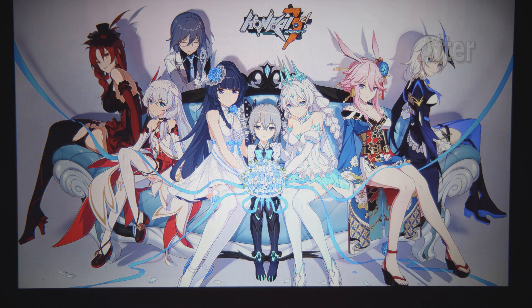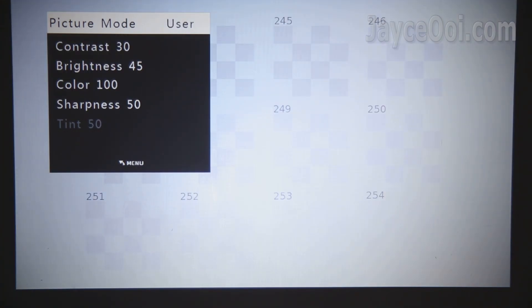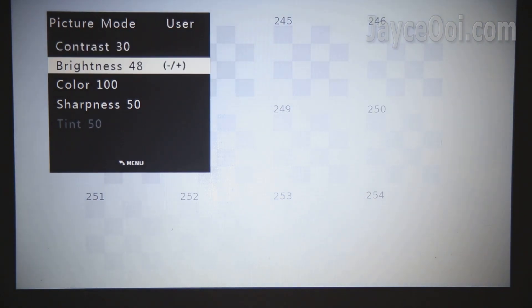Contrast is the very first thing to adjust. Without proper contrast, you are losing those highlights and shadows. You don't want it to be too dark or too bright. For this example, the Vivibright F30 projector has too much contrast out of the box — only number 2200 boxes can be seen. Brightness plays an important role here as well. Continue adjusting both until you get the best picture. For my case, up to number 252 boxes can be seen after calibration.